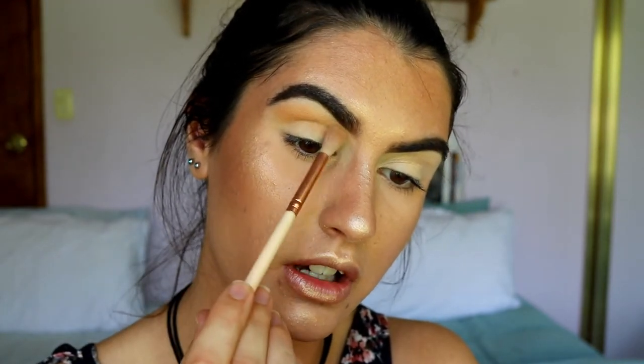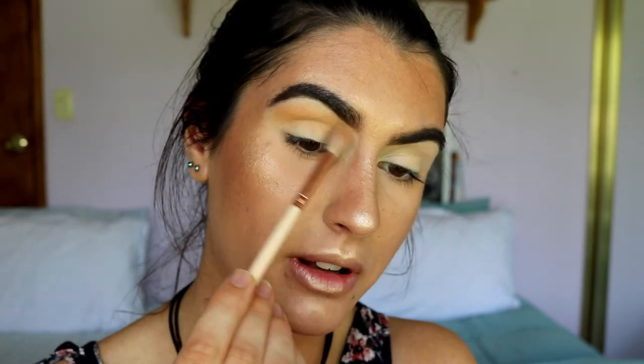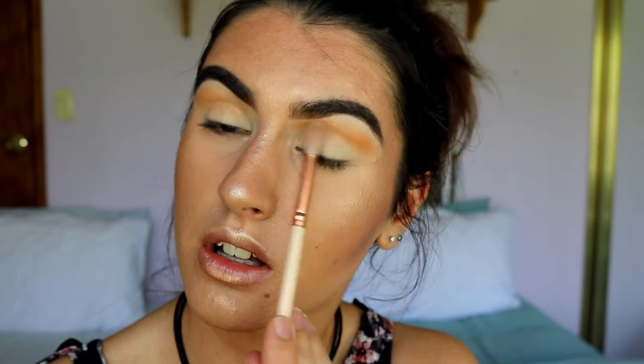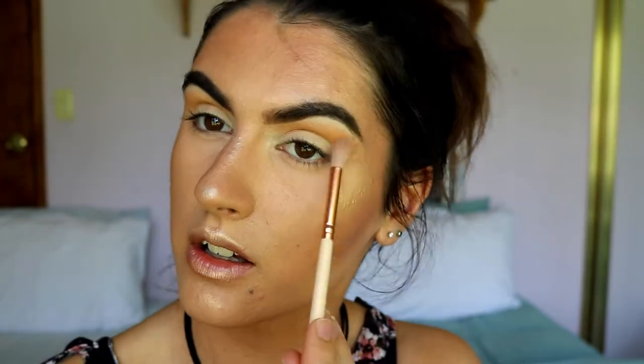I always hold the bottom of the brush to allow myself to have more control over how much pressure I'm applying when applying the shadows. I'm bringing it to about here — not all the way to the inner corner, but pretty close, kind of bringing it towards the tail of my brow.